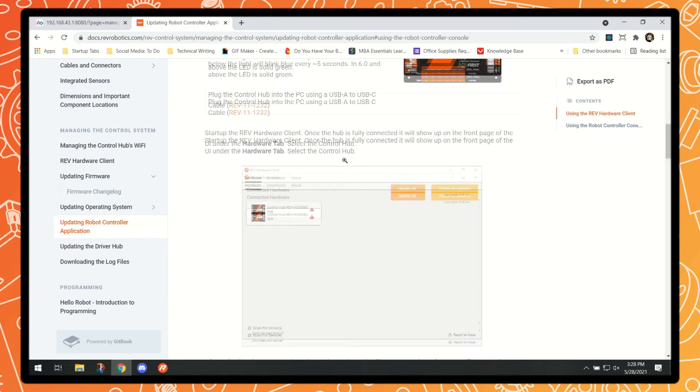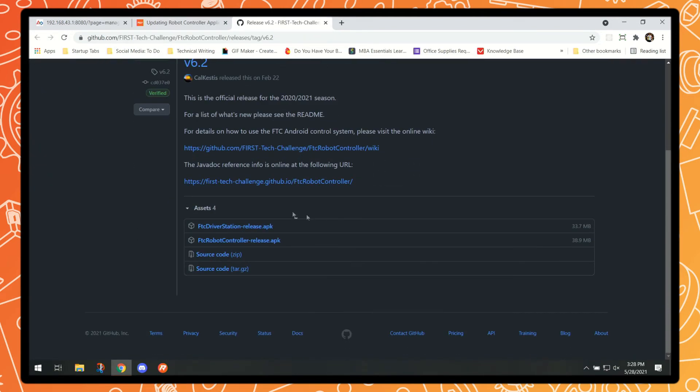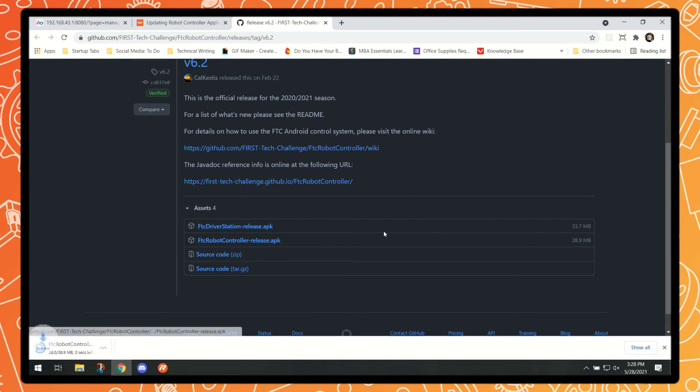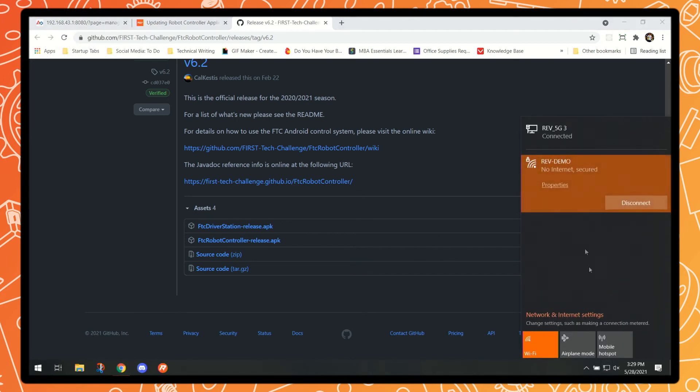We can scroll down to the "using the robot controller console updater" section, where we see we need to download the latest version of the APK. We can head there, scroll down to the assets, and just download the robot controller release version. This will get saved in our downloads folder. You may be wondering how we're connected to both the control hub and the internet — the computer being used has a wired network connection, which is why we can see two networks. If you only have one connection available, you'll need to disconnect from the control hub first, or download the updated software at an earlier point in time.